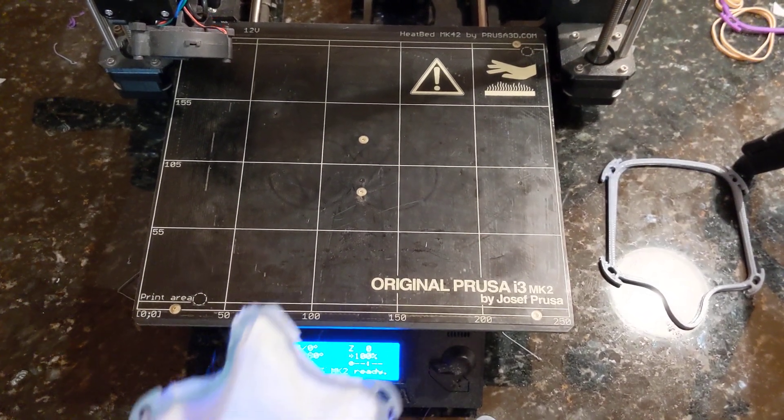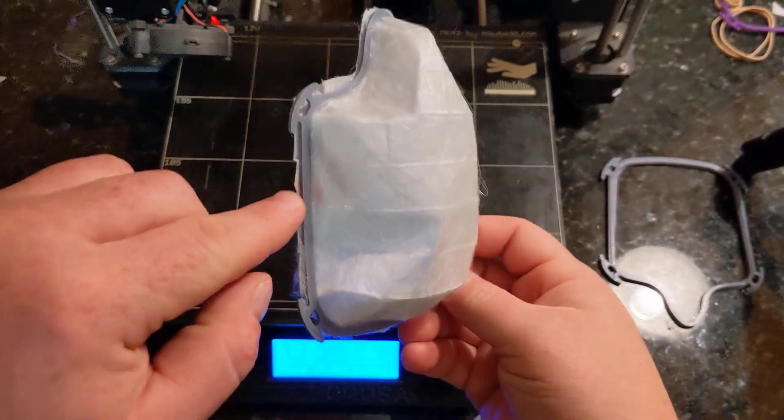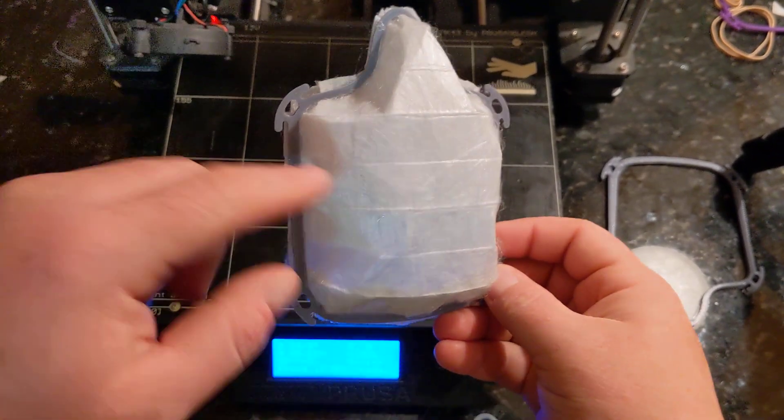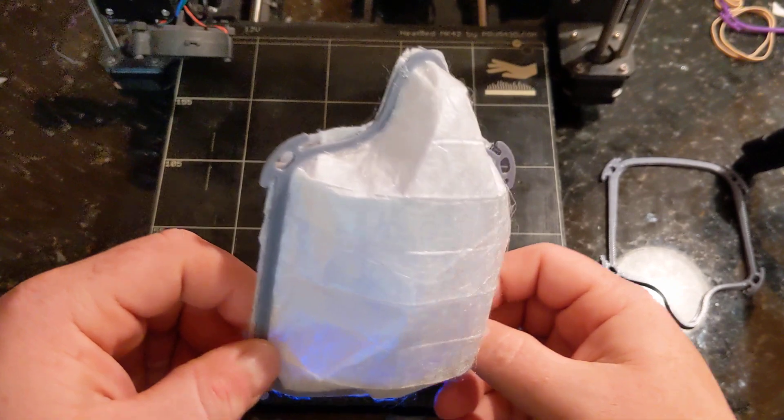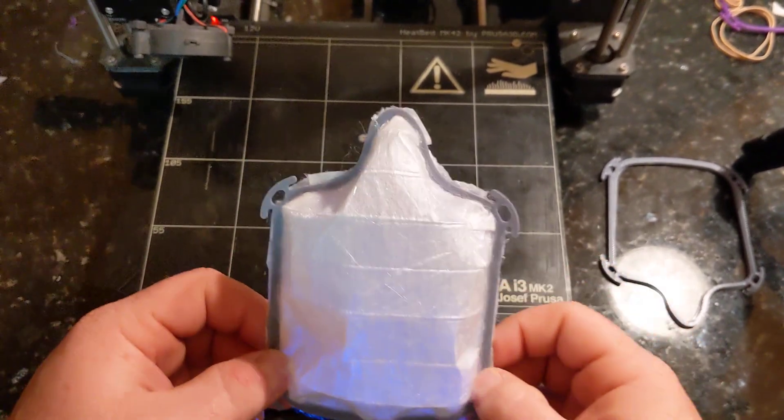Hey everybody, Mark here. I want to make a quick tutorial of how to take the DIY face mask with attached filter and conform it to your face for an extremely comfortable fit.